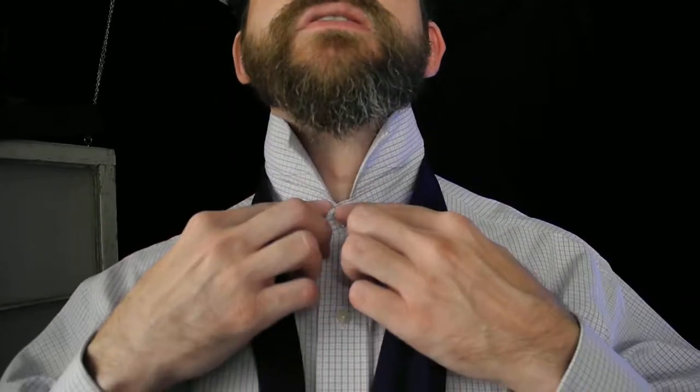Alright, let's try next, tying the Eldridge necktie knot. It's one of the fancy ones. So, once again, traditional length, not dealing with anything abnormally long. Some folks think you need an extra long tie to accomplish this knot. I'm 6'2", and I can manage it with the traditional length necktie.